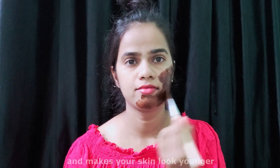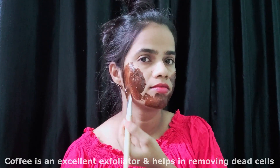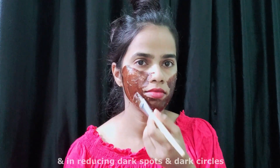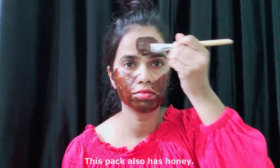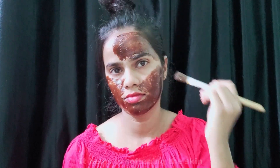Coffee has anti-aging properties that help in making the skin firm and makes your skin look younger. Coffee is an excellent exfoliator and helps in removing dead cells, reducing dark spots and dark circles. This pack also has honey.